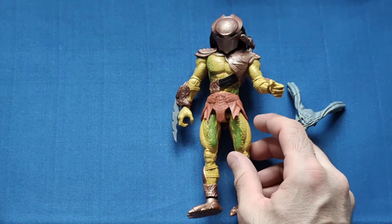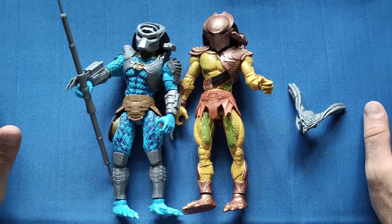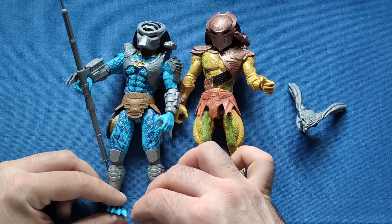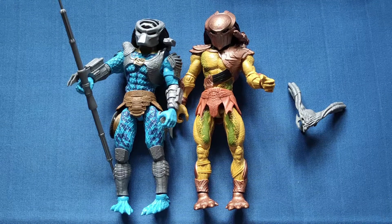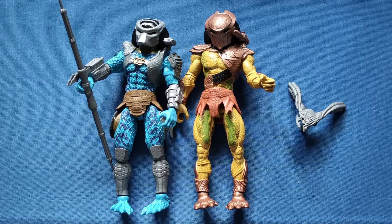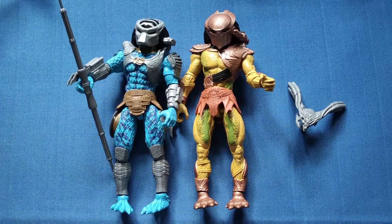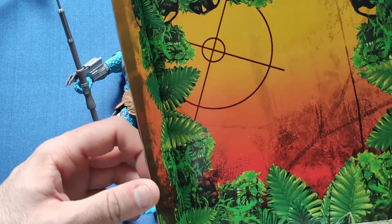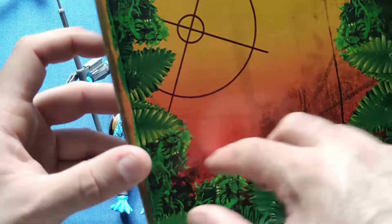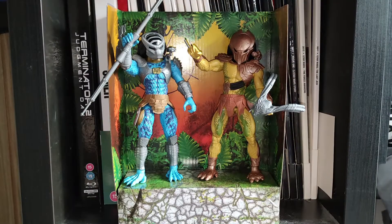These are excellent figures as they are and look very nice for the price. But they'd be great for custom work — I might do that down the line and make a video about it, though I've never done any custom work before so it would be a first. I'll put these on a display alongside the others. Just before we go — they come with a backdrop, and it's a tiny bit different from the last one. Same base but the background has a yellow tint rather than red, with more foliage around it. Very nice backdrop.